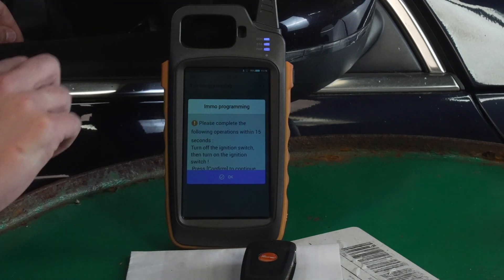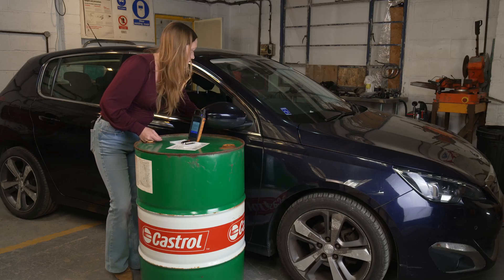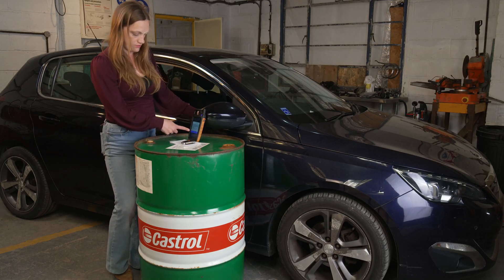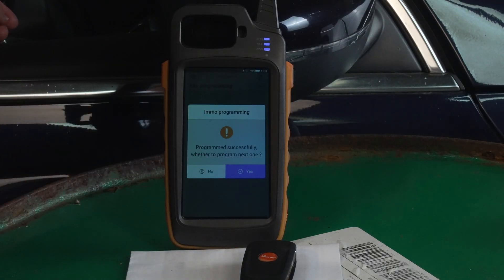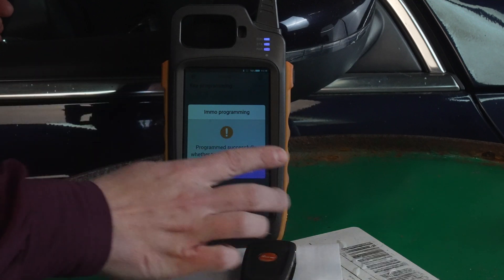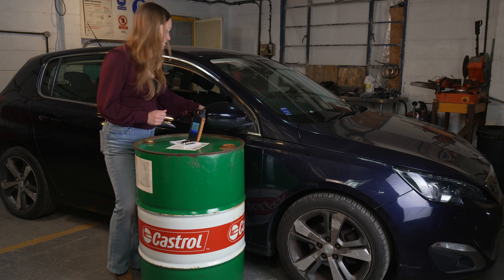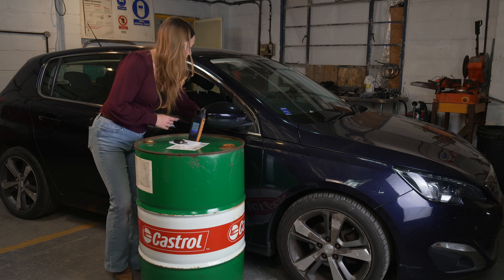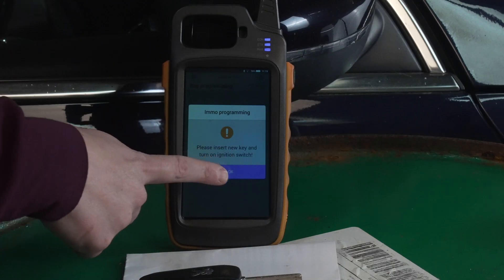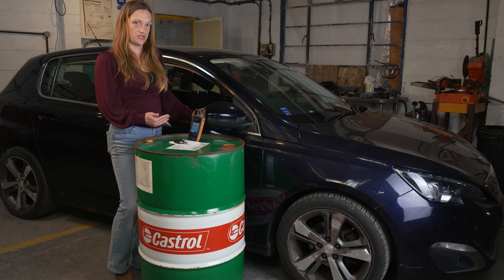Now it wants us to turn off the ignition and turn it on within 15 seconds, so we're going to turn off and press OK. Program successfully! Do we want to program in the next one? We do, so we'll press Yes. Insert the new key and turn on the ignition switch, press OK. And that one's programmed successfully too. We don't want to program in another one, so this time we can just press No.